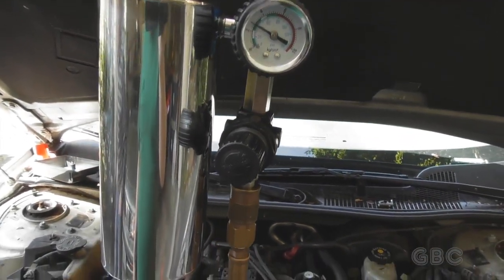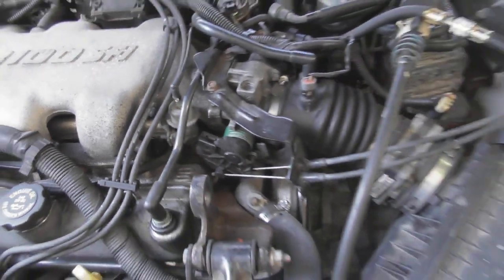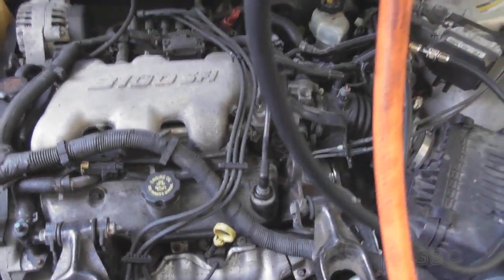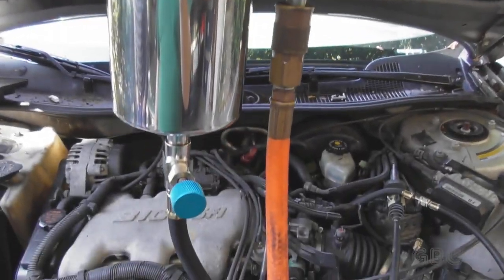I have the air hose hooked up to the canister and I disconnected the vacuum line to the fuel pressure regulator. I've got the air pressure up to about 35 psi, and now the engine is running off of the cleaner. I'm going to run it until the engine stalls.